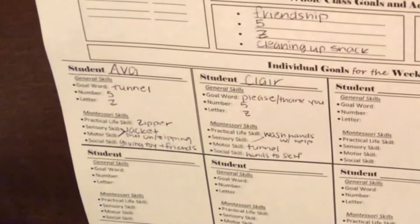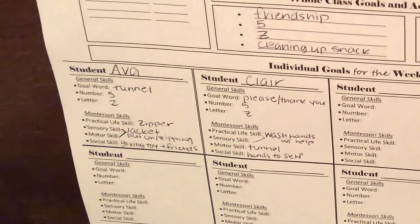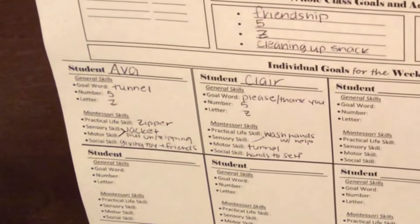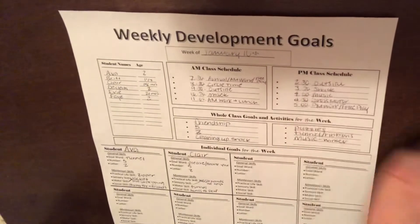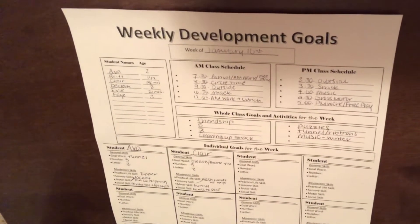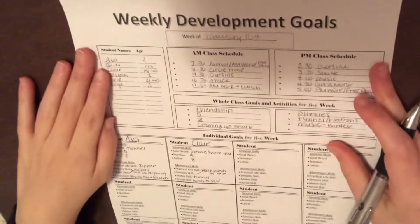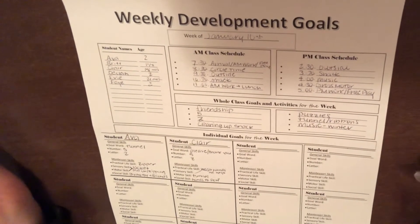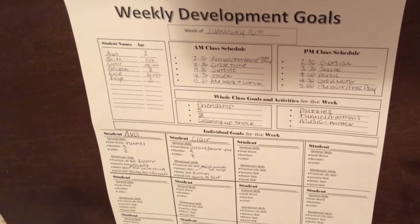You have space to just write a keyword and have a quick cheat sheet of what you want to work on each week. You could even cross that out and do the month if you wanted to — whatever works for you. I just wanted to share this so that you have an extra resource to make your classroom the best that it can be.